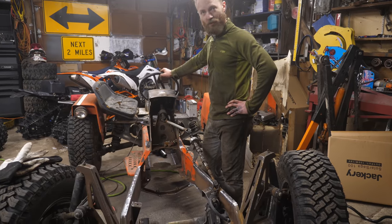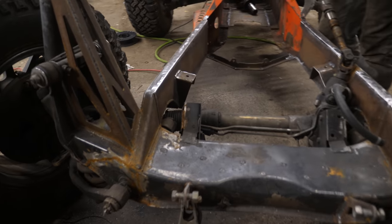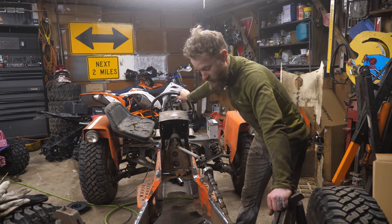The mower just got a little bit stronger. I got all the seams welded up all the way around — everything is now welded 100%. It should be a little more rigid now with all the seams fully welded.